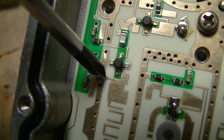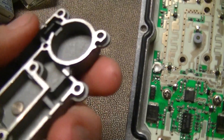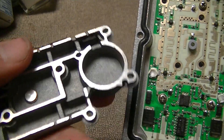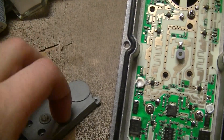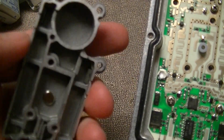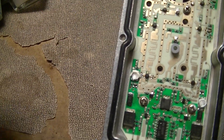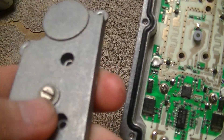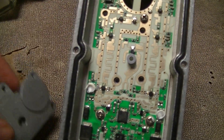Each one has these very thin traces going outside the RF can, which is this thing here. I'm guessing it's either magnesium or some kind of magnesium alloy — it's too hard to be aluminum and too light to be pot metal. That thing right there is just an adjustment screw for the IF stage oscillator, which we'll get into in a bit.